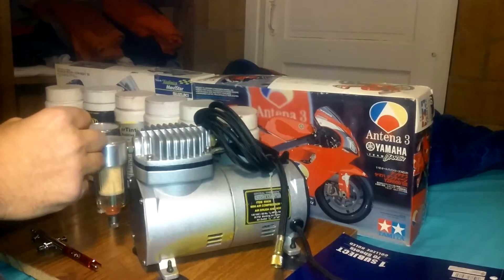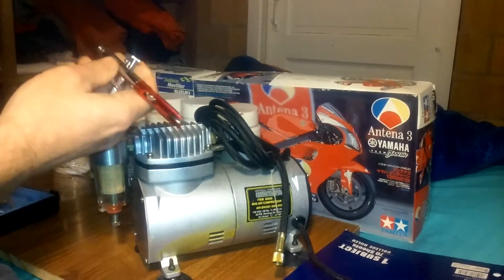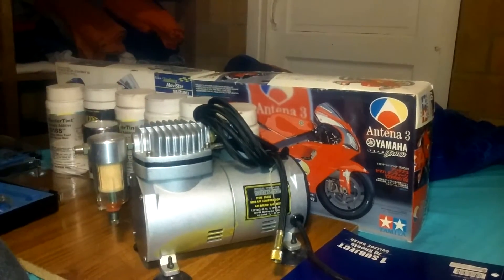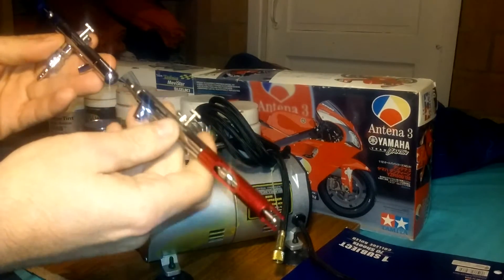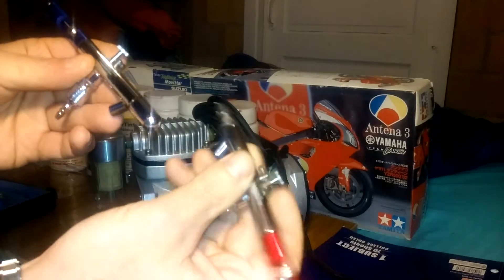I got something to hold the camera here. I just wanted to show you guys the airbrushes I got — I got two of them. This summer I'm going to try to start airbrushing and stuff like that.